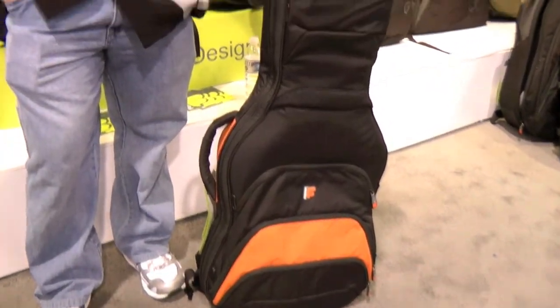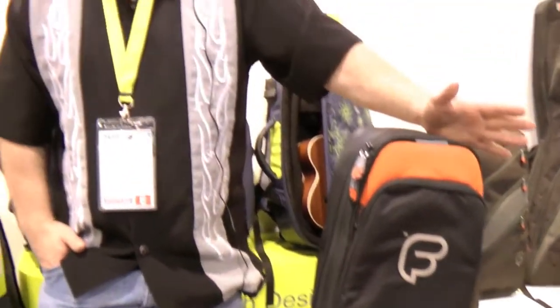Fusion makes the best and as far as I'm concerned, there's no reason to look elsewhere. So for everybody out there, this is my bag of choice and I think it's a bag that you should choose as well.